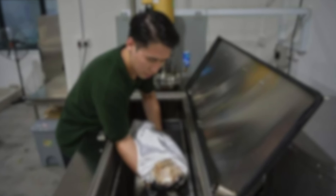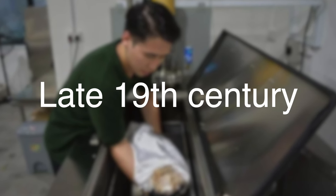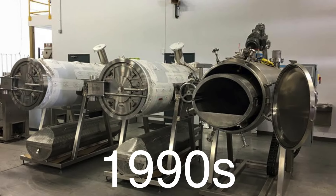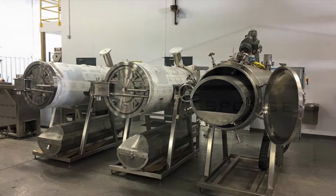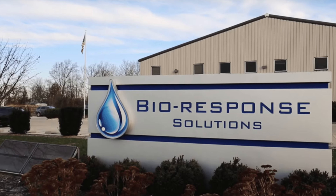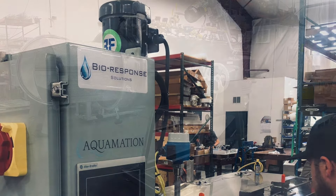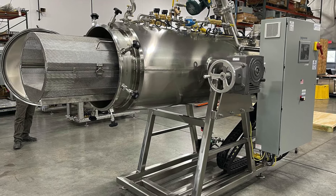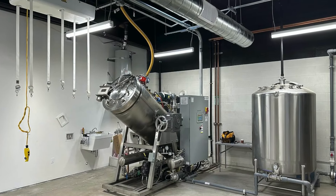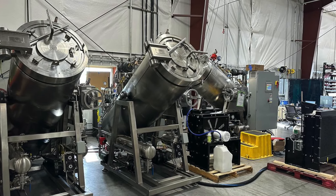The origins of alkaline hydrolysis can be traced back to the late 19th century, when scientists first began experimenting with the process as a means of disposing of animal carcasses. However, it wasn't until the 1990s that the technology was adapted for human use. The first commercial alkaline hydrolysis unit for human remains was developed by a company called BioResponse Solutions in the early 2000s. Since then, the process has gradually gained acceptance, with several U.S. states and Canadian provinces legalizing its use as an alternative to traditional cremation and burial. As awareness of the environmental benefits has grown, so too has interest in this method as a viable option for end-of-life care.